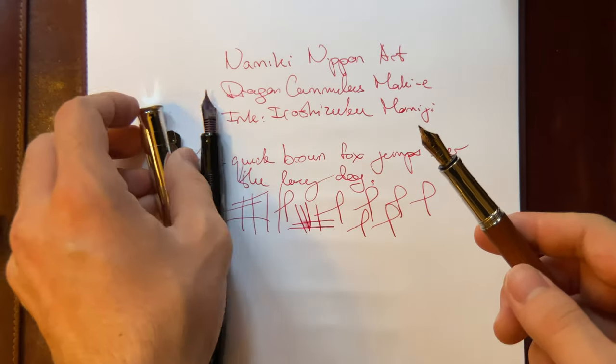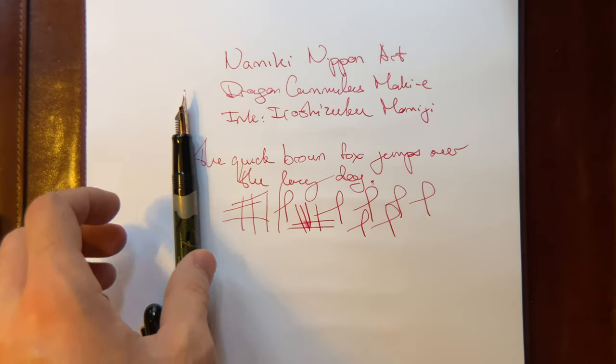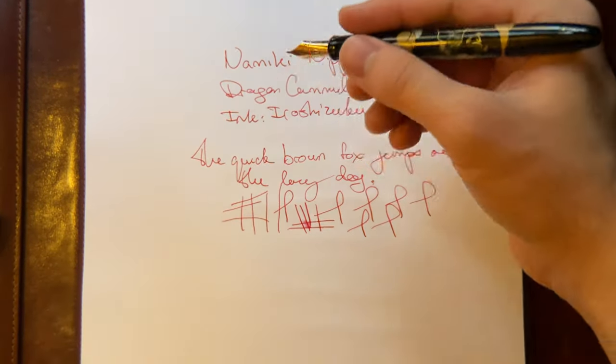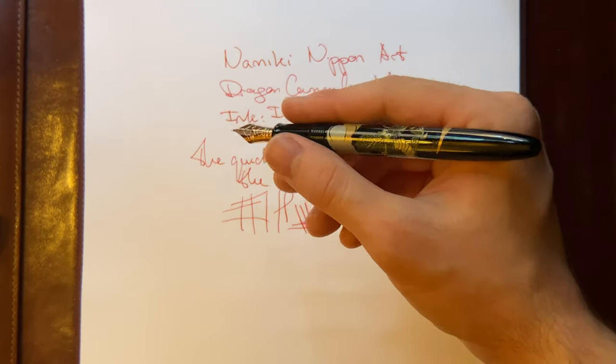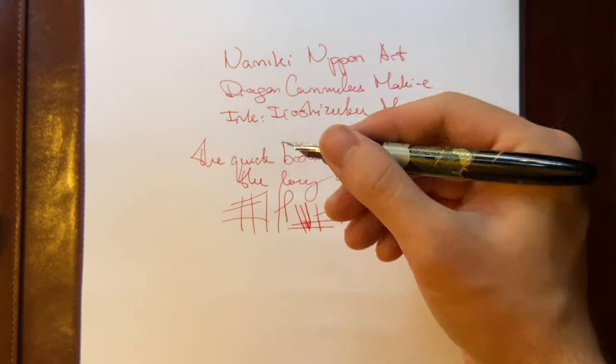When you're deciding to get this pen, make sure you know how you like your pens to feel in hand. If you like pens like the M800, which is a little bit thicker, this might not be the best choice because it may be too slim. If you like slimmer pens, this is a great choice.